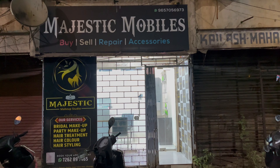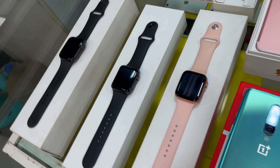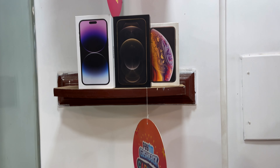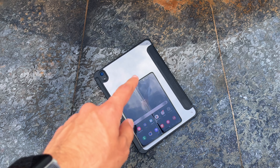The Z Fold 4 is a perfect mixture of productivity and entertainment. Before I give my verdict, I want to thank Hemant Bhai from Majestic Mobiles for making this video possible. They deal in all types of smartphones and smartwatches, new and used. I have been buying from them for 5 years and have always got the best deals — their Instagram link is in the description.